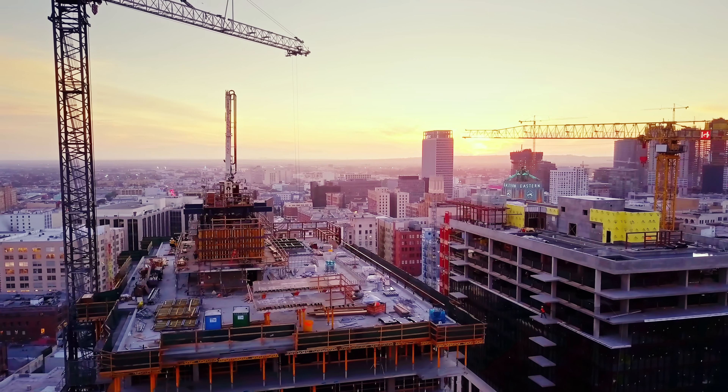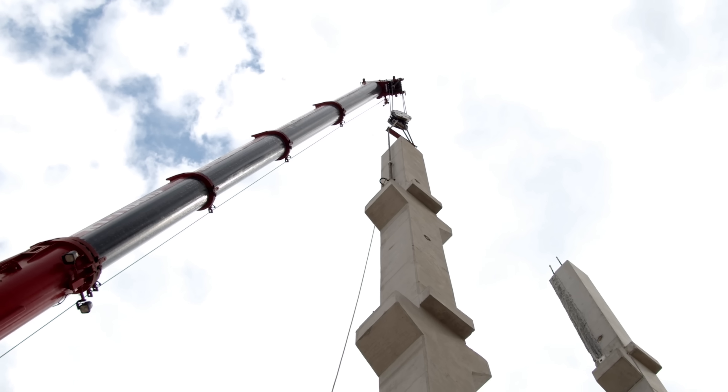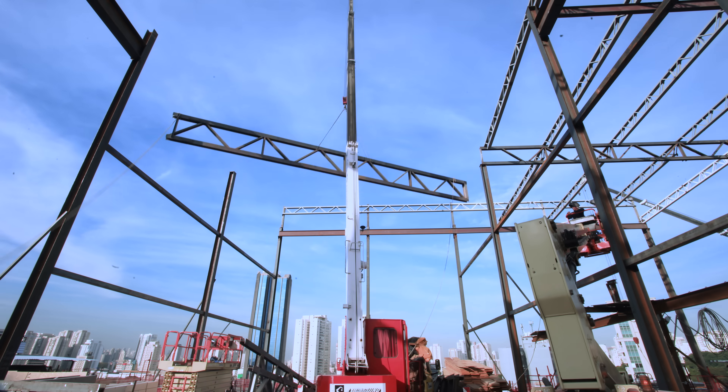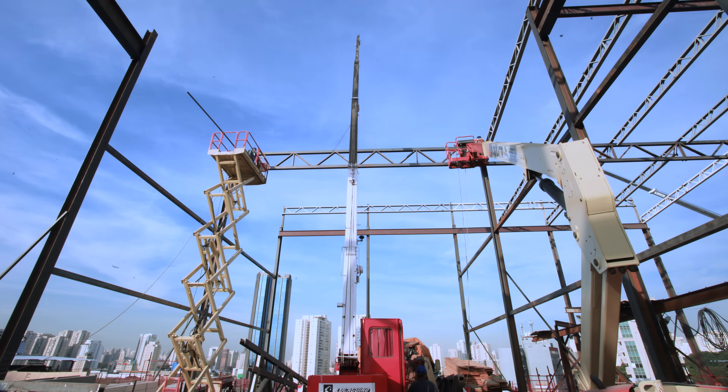A lot of engineering focuses on structural members — how wide is this beam, how tall is this column. But some of the most important engineering decisions are in how to connect those members together.